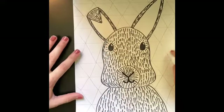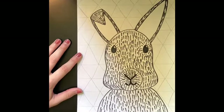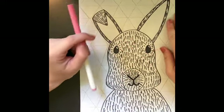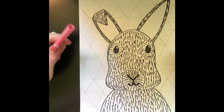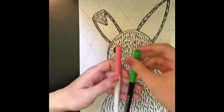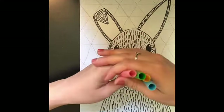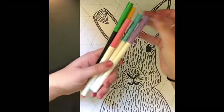Now that my background pattern is done drawing, I'm going to begin coloring it. I'm going to be using markers, but you are welcome to use colored pencils, crayons, or whatever other coloring utensil you have. I would suggest using bright colors on your background since this is a springtime project — bright pinks or greens, yellows, a bright blue. Anything that is bright or pastel, like a soft color, would be great for your background.